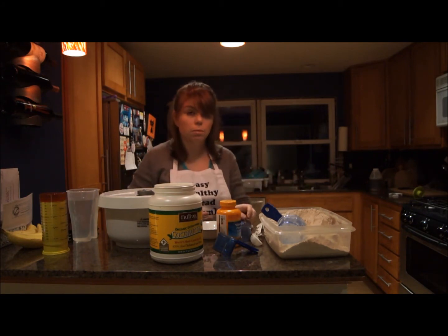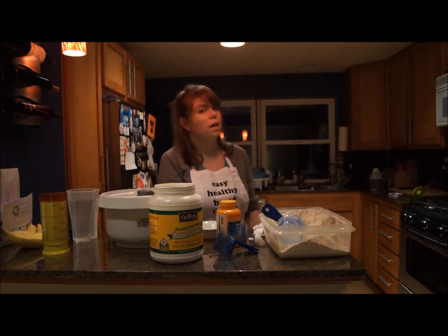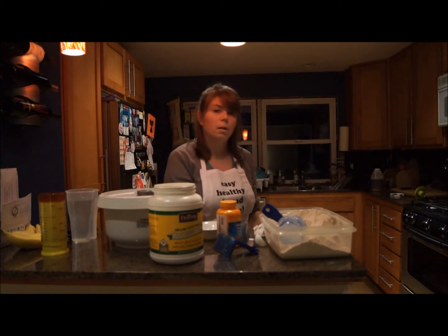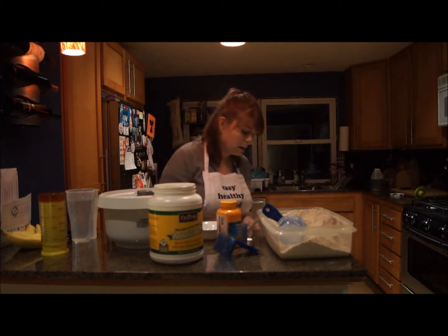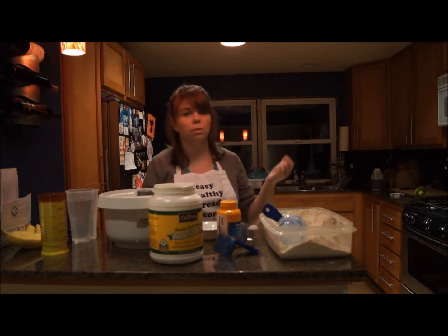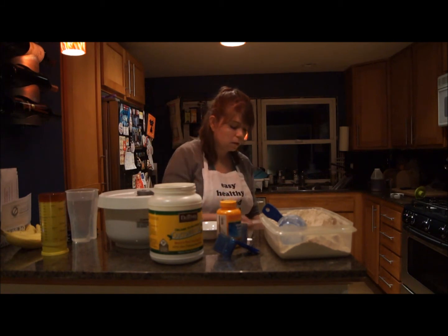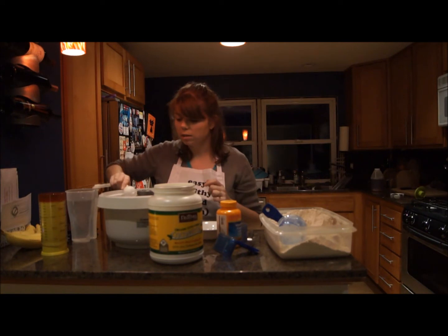Then we're going to add 1 tablespoon of active dry yeast. This is what I use — I buy it in bulk from Costco and keep it in the fridge. As long as it's within its expiration date, you should be fine. If you're nervous, you can proof it in some warm water with a little bit of sugar or honey, and if it foams up, you should be all good. So just toss it in.